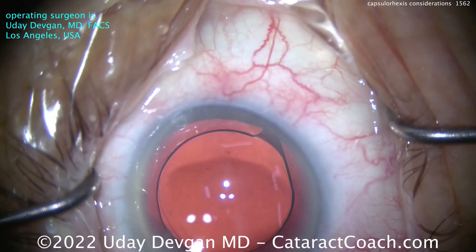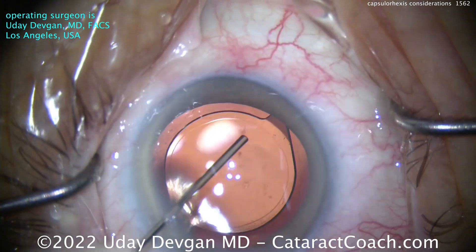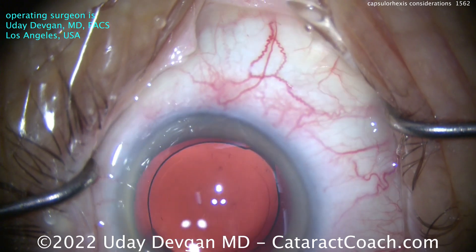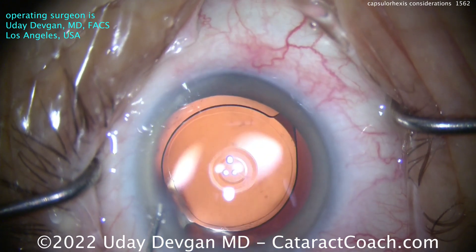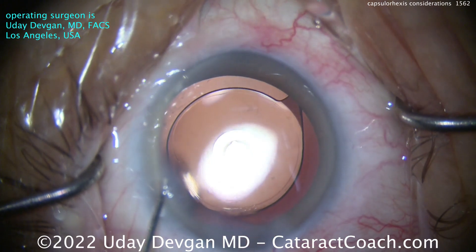The smaller one on top is the first Purkinje image, and the large reflection is the fourth. You can see a little bit of the other Purkinje images as well. That lens is very nicely lined up, and the optic is very nicely centered — that's going to be ideal for this patient. The patient is very happy.